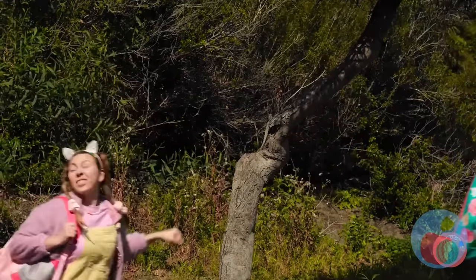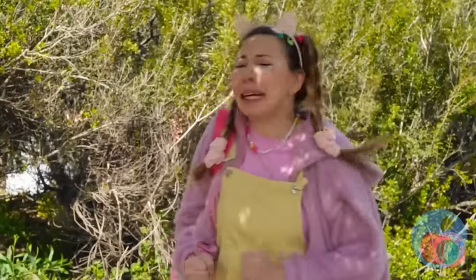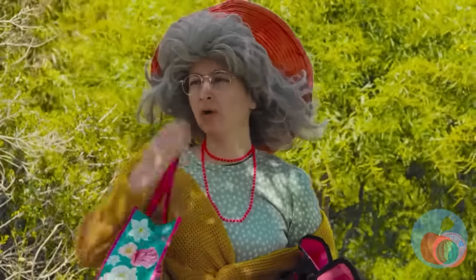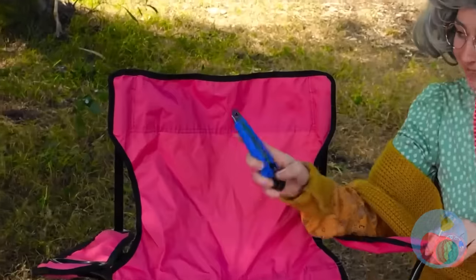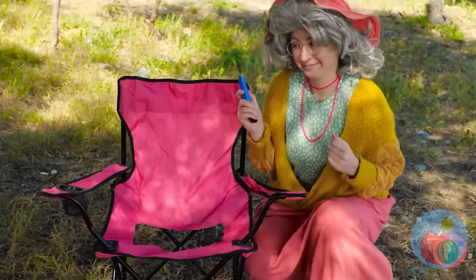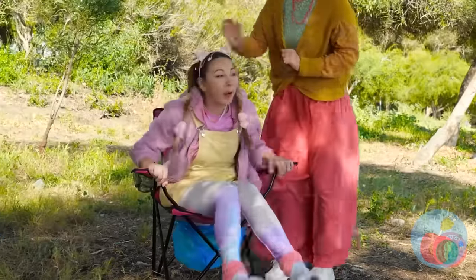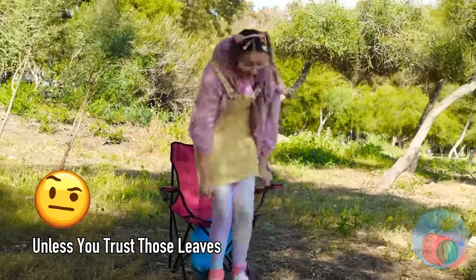The great outdoors — where's the restroom? I guess everywhere's the restroom out here, but we can at least spring for a seat. Good start, but we should probably add a hole. Let's add a bag too — animals live here, you know. Now sit back, relax, and drop those tomatoes. Just don't forget to bring some TP.